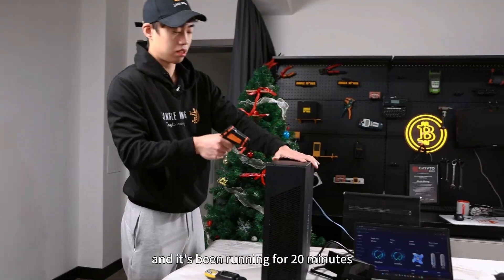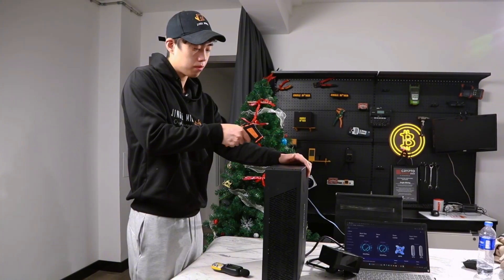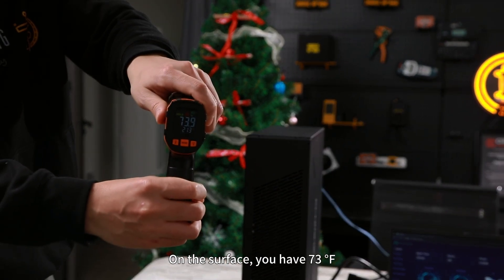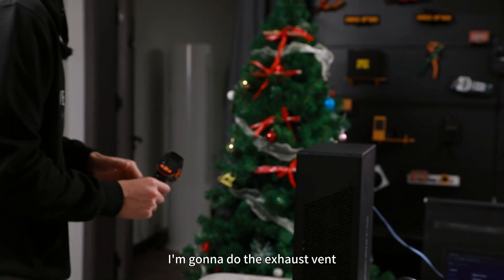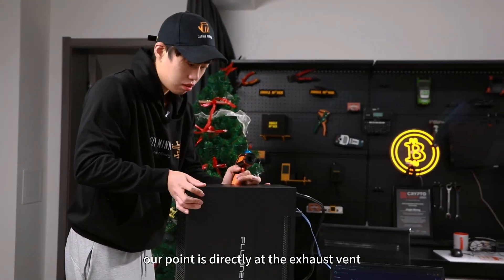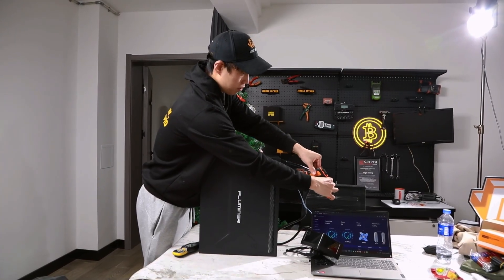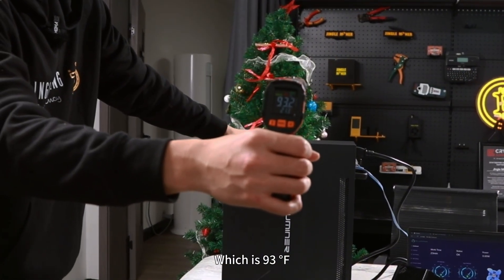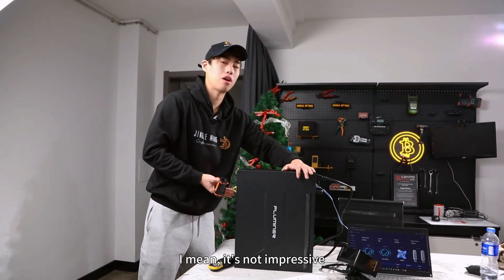Now testing temperature. The surface of the unit reads 73°F. Pointing directly at the exhaust vent gives a reading of 93°F. That's an average level — not impressive, but acceptable.